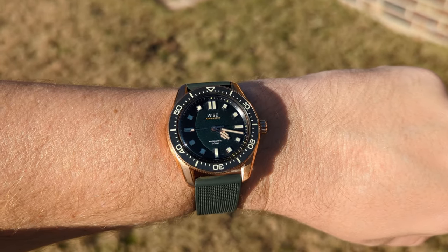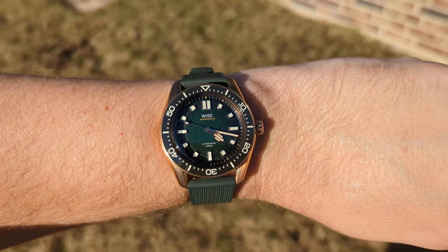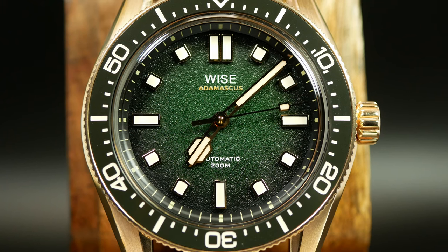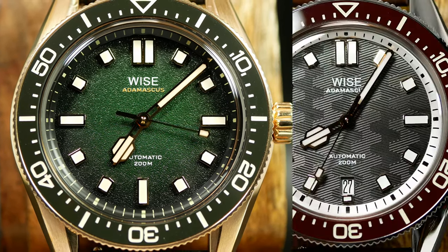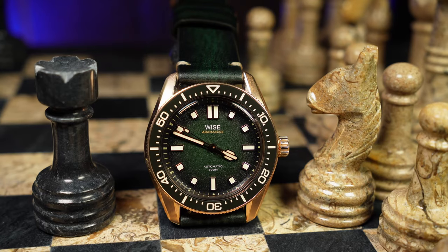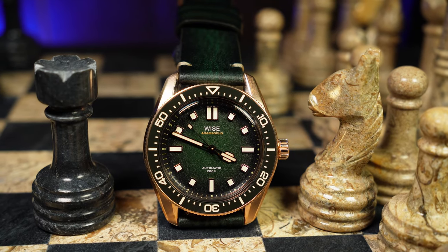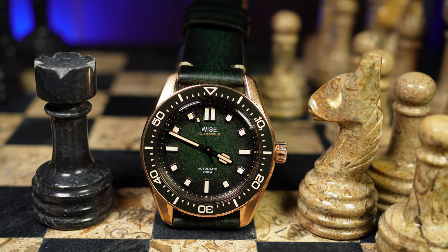That's in part thanks to the use of a no-date Miota 9039, which is also a little bit interesting. From what I've seen, this is one of only two dateless 88 versions — the other being a new fully lume version. All the rest have a date at the 6. Otherwise, you're getting your standard screw-down crown, 200 meters of water resistance, and a ceramic bezel insert. Basically, the works.